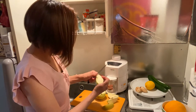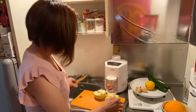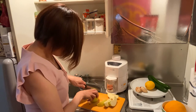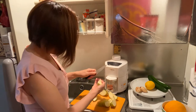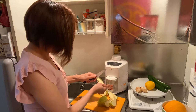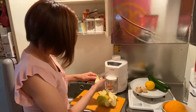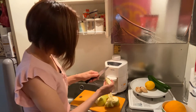Remove the seeds but don't peel it, because the vitamins are in the skin. Be careful when cutting your fruits so you don't hurt yourself. And don't include the seeds because they're not good.